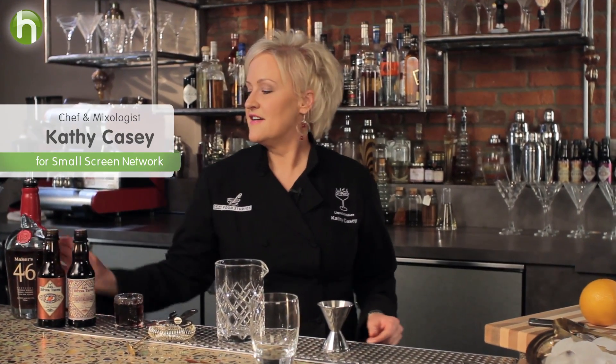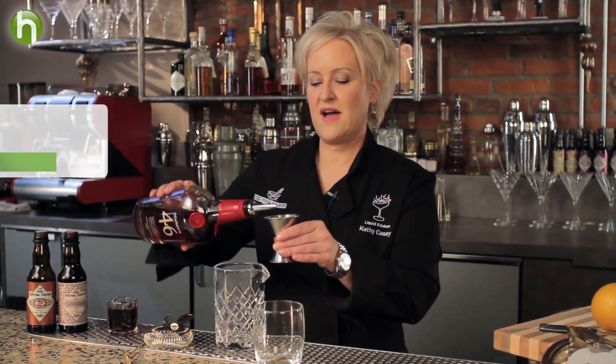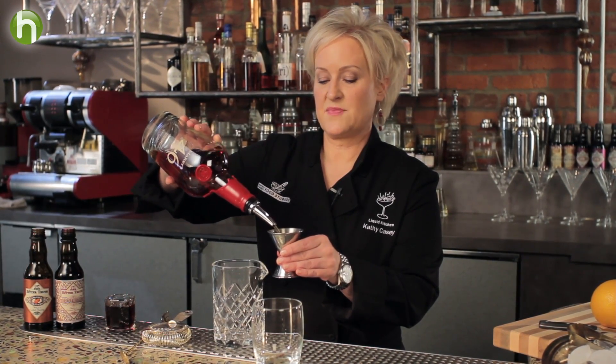I'm Kathy Casey and welcome to the Liquid Kitchen. I'm going to make a maple bourbon old-fashioned. First I'm going to start with two ounces of Maker's 46 bourbon.